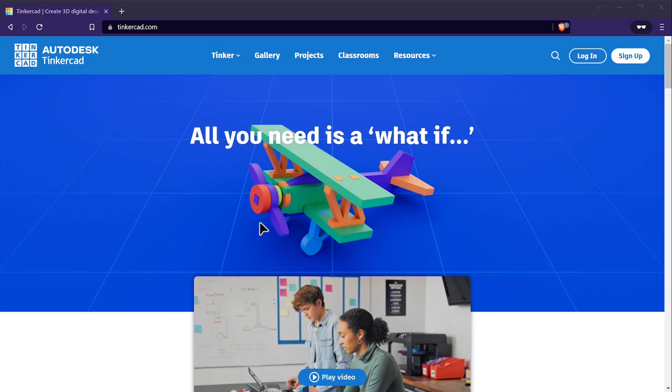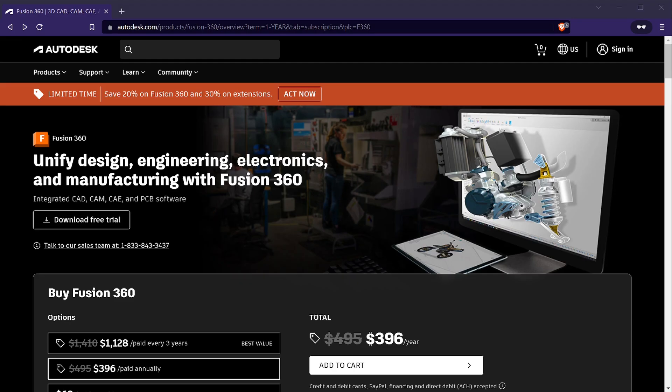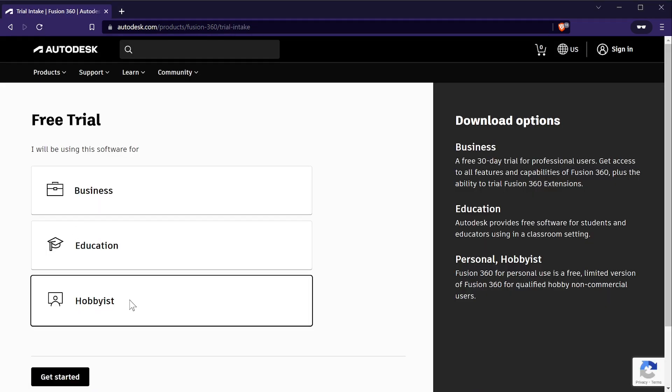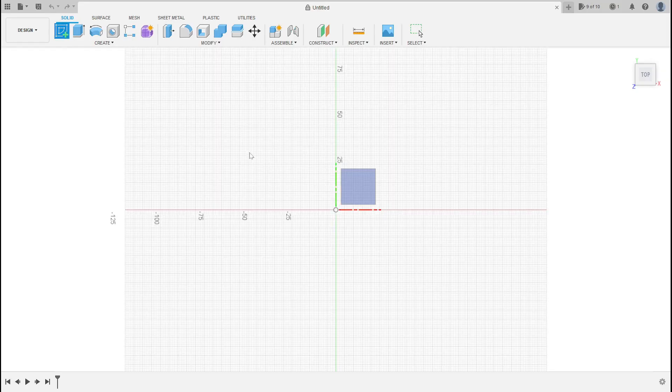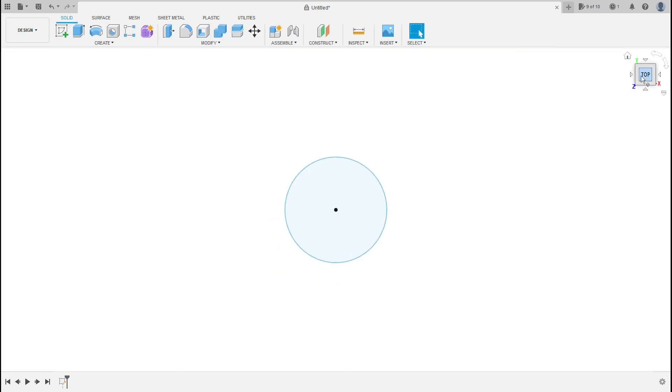Let's first talk about the CAD design software I used for this. There are several great choices when it comes to CAD design software, but I'll be using Fusion 360 for this guide since they offer a free license for students and hobbyist users at home. This guide is meant for intermediate and beginner users who are at least familiar with the basic tools in Fusion 360, such as how to create sketches and how to do extrusions.